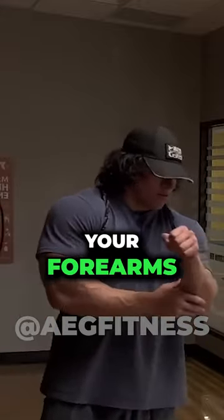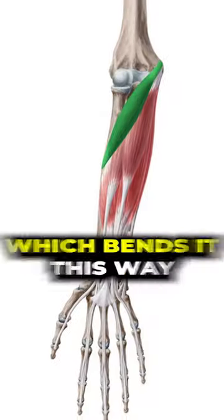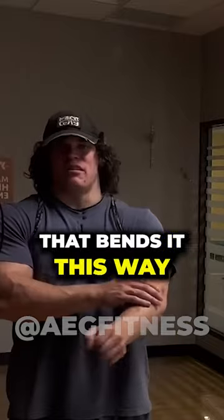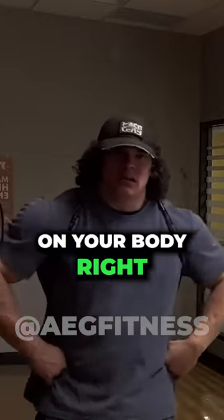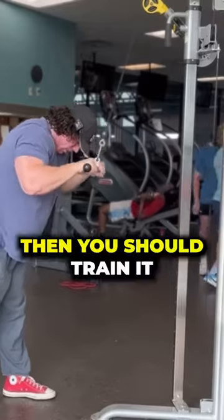It's your forearms — this portion down here, which bends it this way, and this portion up here that bends it this way. It's a muscle just like any other on your body. And if you want to grow it, then you should train it directly.